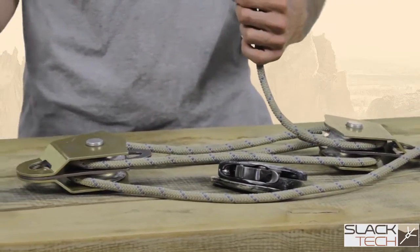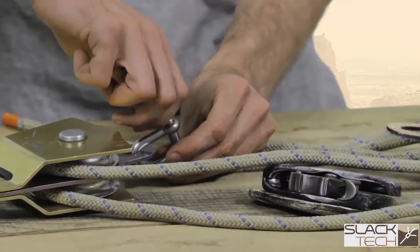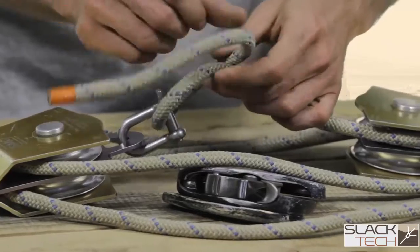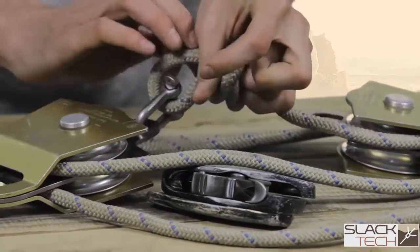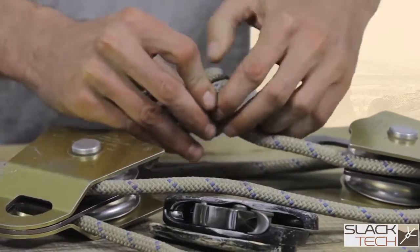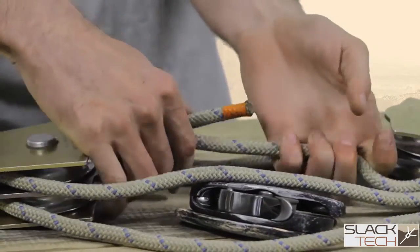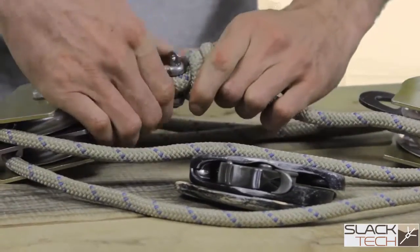I'll use a smaller D shackle and I've been using a barrel knot for this termination, just because it's fairly low profile and pretty strong. A barrel knot is tied similar to a double fisherman's knot, but just onto itself. You get a little bit of tail coming out and then a loop here, but the cool thing about the barrel knot is it cinches down like a slip knot, so it actually creates a pretty small, compact knot. That's looking pretty good.